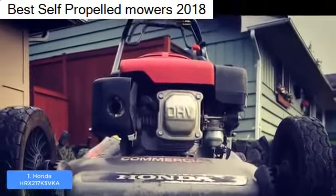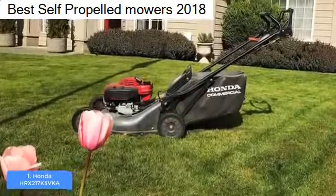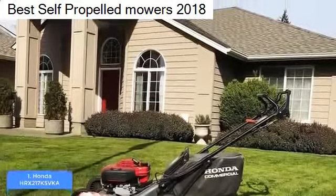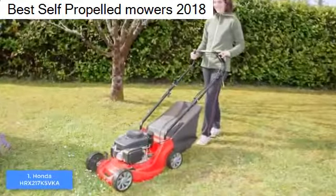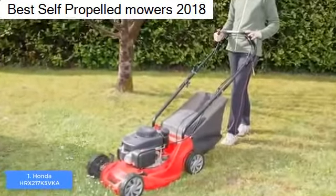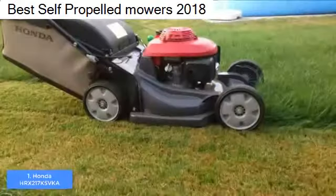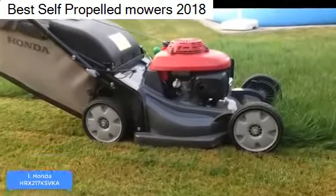Even if you're over six feet, you'll still have a good grip. Under the handle there is a large 2.5-bushel grass bag, which holds a great amount of grass so you won't have to empty it as often as with other mowers. At the center there is a 21-inch deck made of Nexite polymer materials, meaning it will last for years.